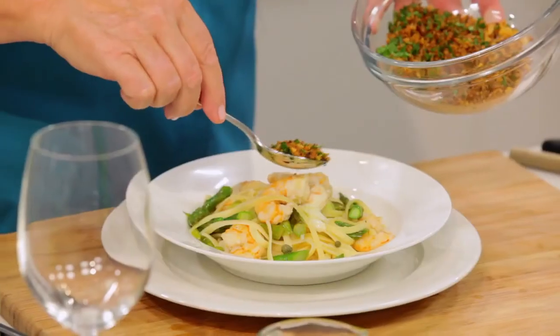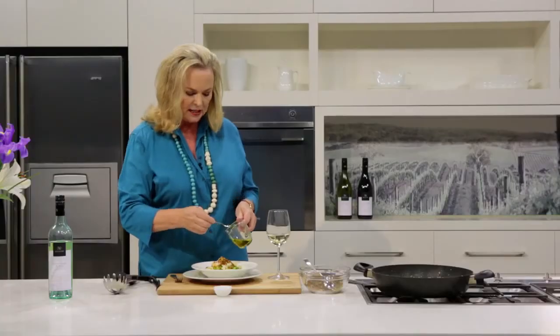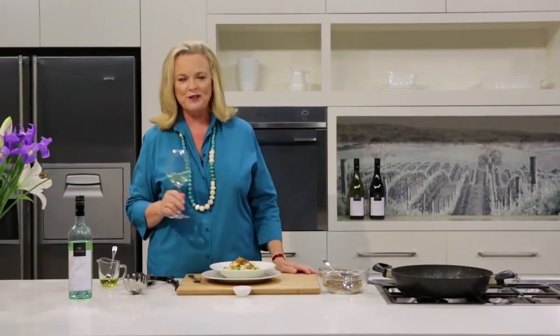The finishing touch is some of this beautiful pan grattata. You can serve the extra in a bowl on the side. It's just going to need a little bit of olive oil, and then I think we've got a marriage made in heaven with the Nepenthe sauvignon blanc.